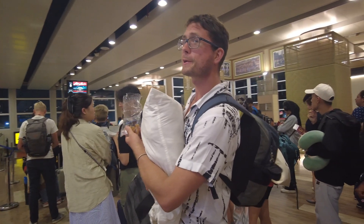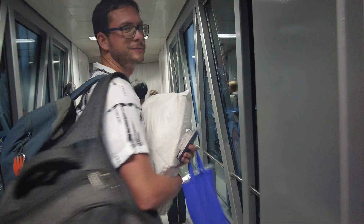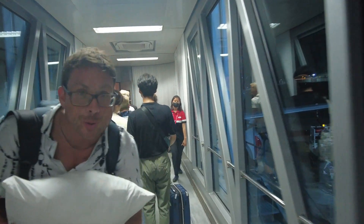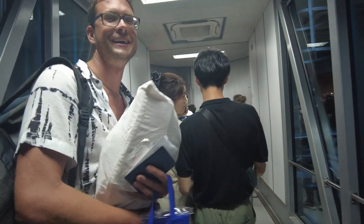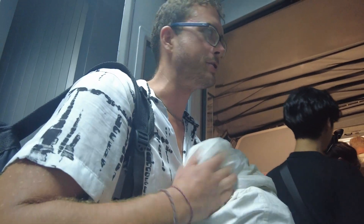We're boarding. We got to go. I think I'm going to have all of this as luggage from now on — like why would you even bother having regular luggage? Seriously.